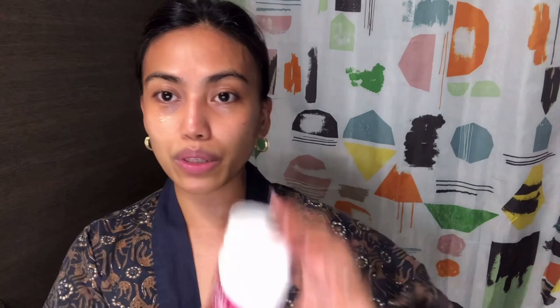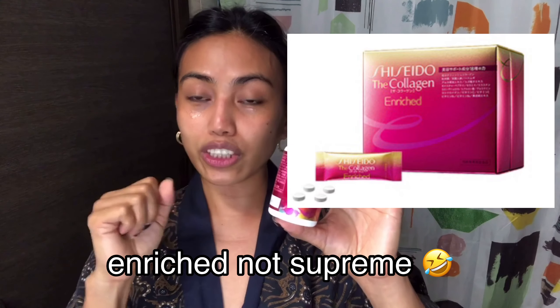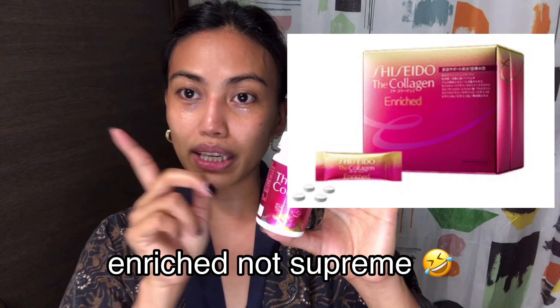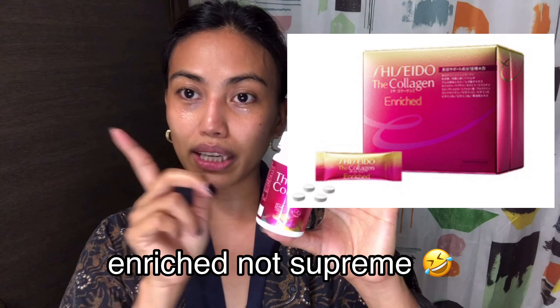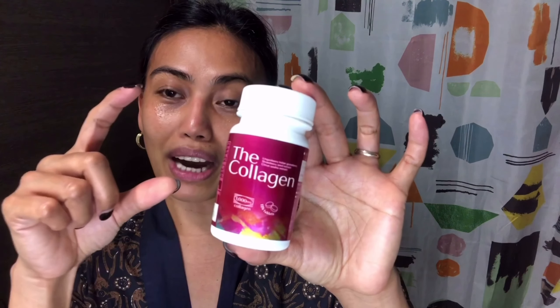I'm not going to bed yet — I'm going to have a Korean ginseng drink. I bought this in Korea before the lockdown. Before going to bed I also always use Shiseido Collagen — my sister sent it to me from Japan. I normally use the Shiseido Collagen Supreme, but since it was out of stock she sent this available one instead. Before bed I take two tablets or one packet of Shiseido Supreme.